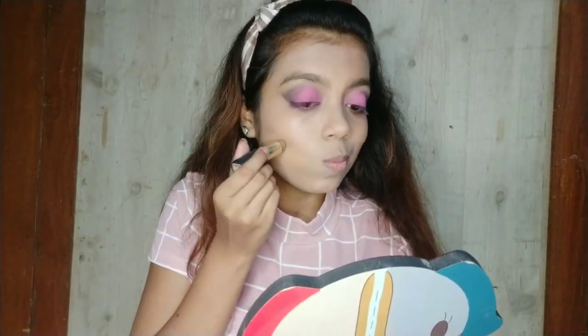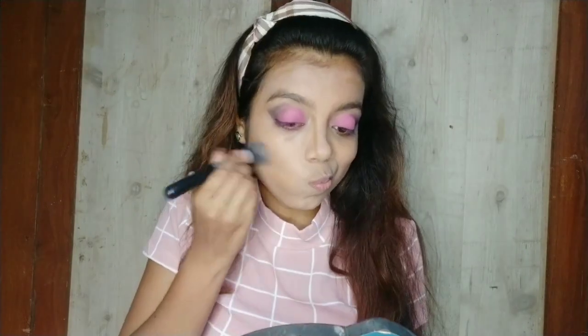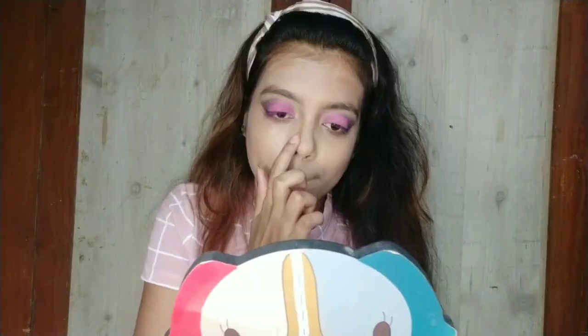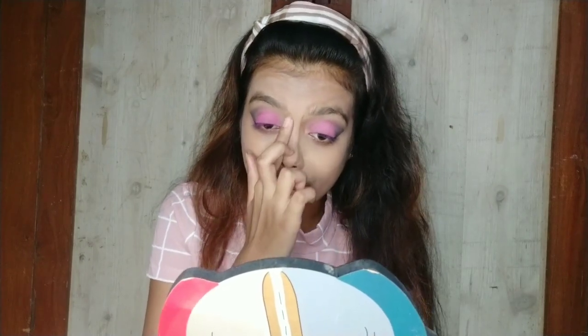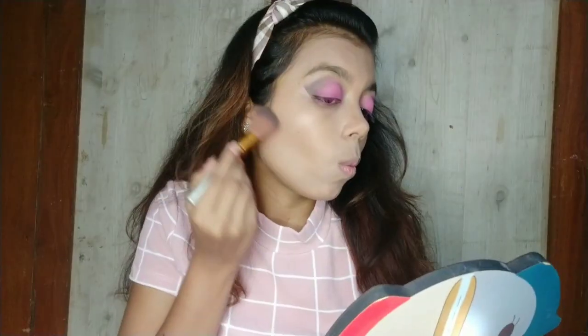After that I am using this NYX bake contour stick in shade Coffee and just applying all over my face where I want to give depth, then blending it properly with a kabuki brush. For the nose contour, I will blend it with my finger. After that I just want to set my contour with the Wet and Wild Mega Glow contour palette.